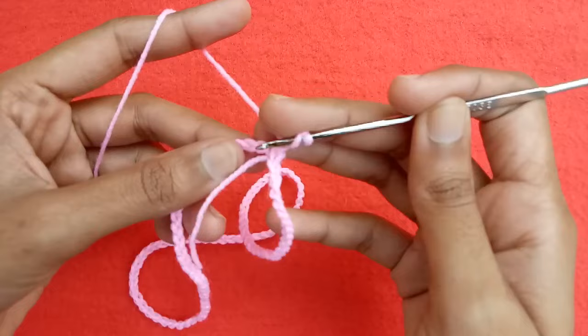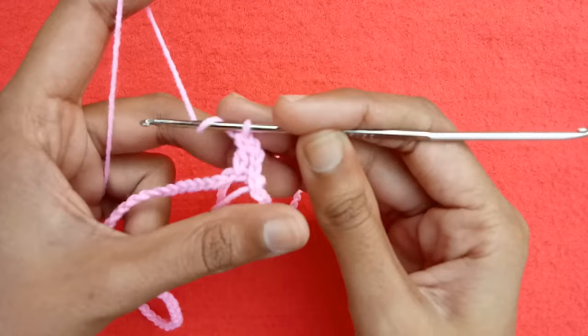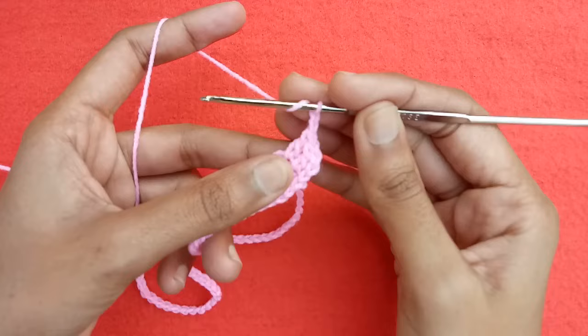Wrap the yarn around the crochet hook, go into the next second chain and draw a loop, pull the yarn through two loops first and then through the other two loops to make a double crochet stitch. Repeat to make a set of three double crochet stitches, then make two chains and make a double crochet into the fourth chain.